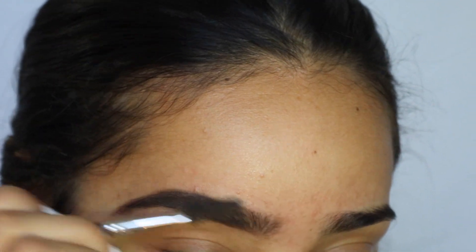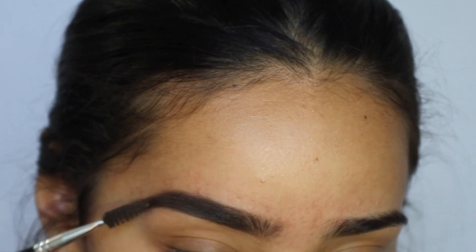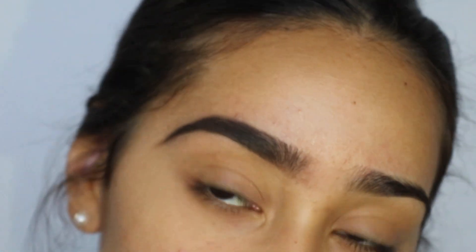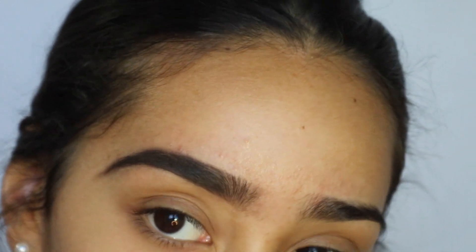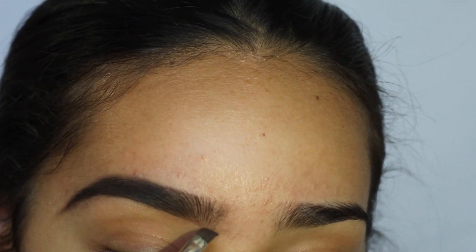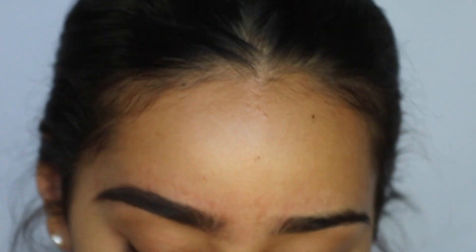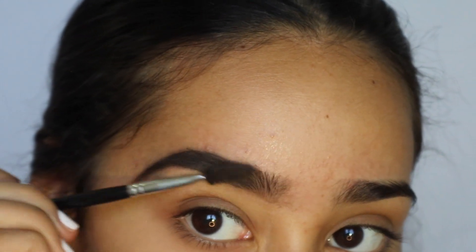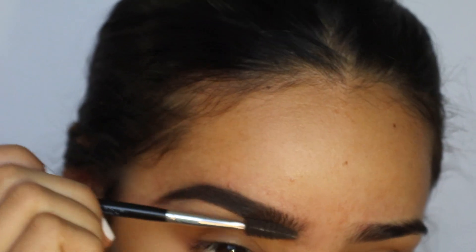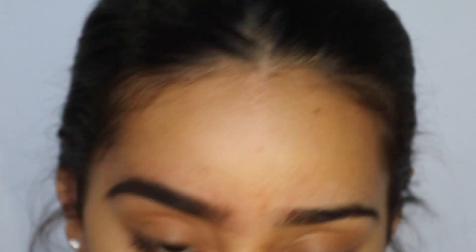Once you're done, just brush through and fix anything that you need. It looks like a hot mess right now, but that's why we clean everything up. This is the brow before we clean it up. I know it looks crazy — you're probably like, what are you doing? But just bear with me because I promise you it will look good.